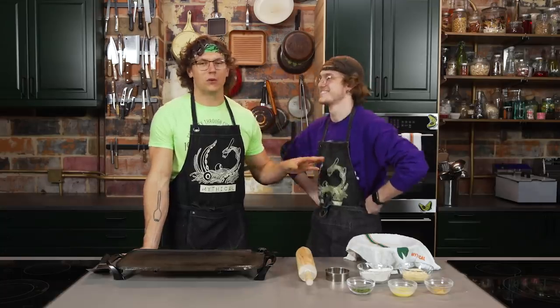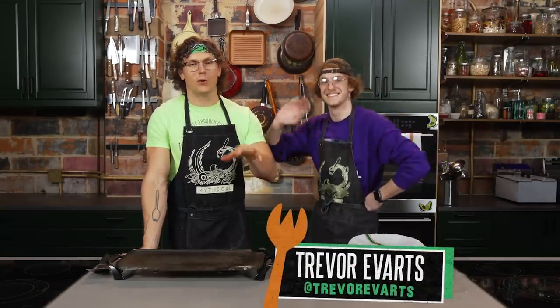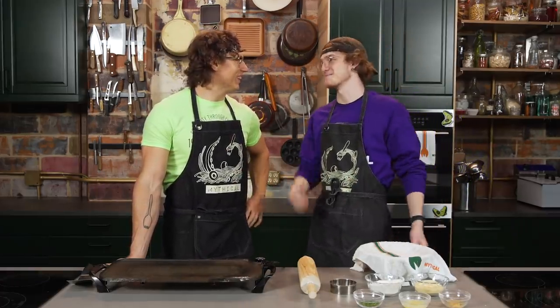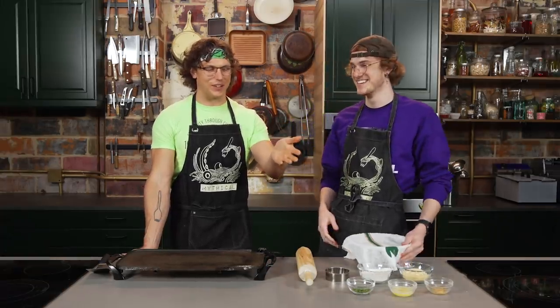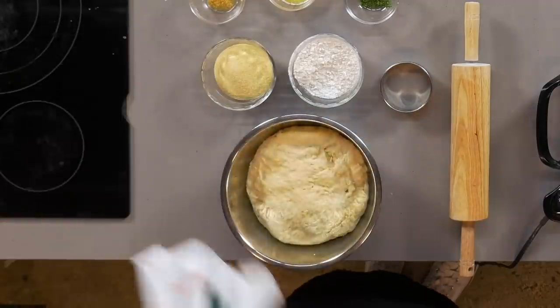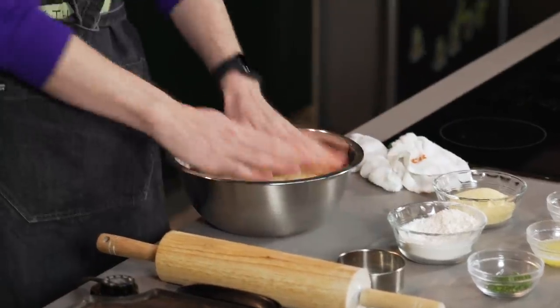We got our resident baker boy in house, Trevor — not to be confused with Australian rapper Baker Boy, but he does have a new single out called Ride, and it's a banger. He and I DMed a little bit. Trevor is an incredibly talented baker. He's the one who made the garlic butter English muffins for the Will It McMuffin episode, so I figured he should teach you how to make these right now.